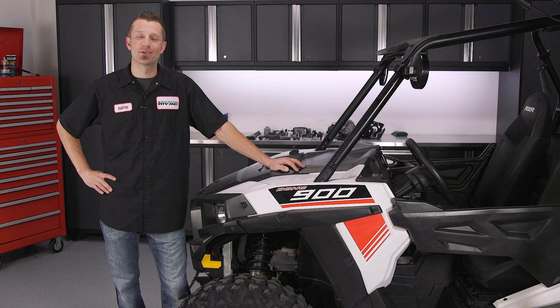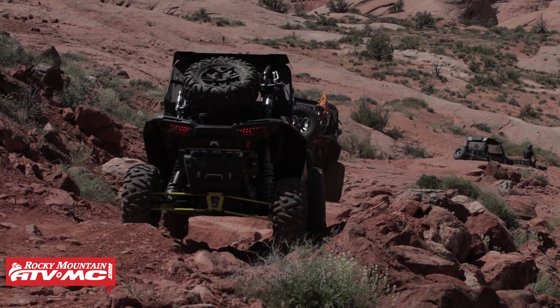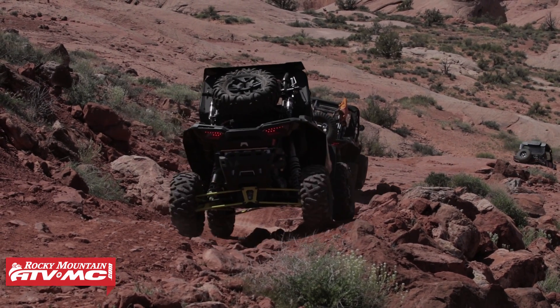Power steering makes for a great addition to your UTV if you don't have it already. Whether you're out enjoying the trails, rock crawling, or racing, it makes the experience that much more enjoyable. Power steering takes a lot, if not all, of the work out of steering your machine, and at all speeds it eliminates a lot of the unwanted feedback when encountering large obstacles or difficult terrain.